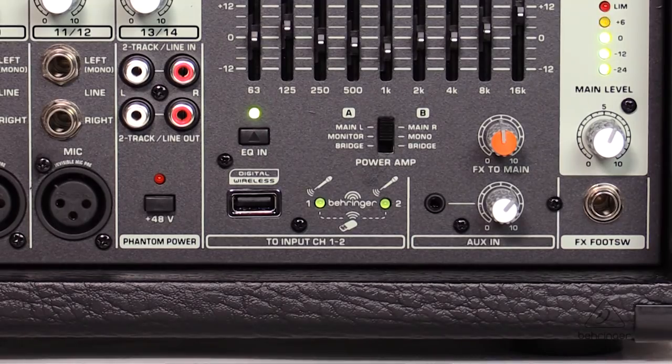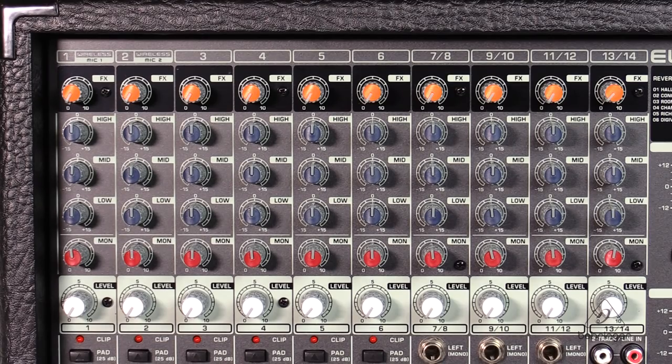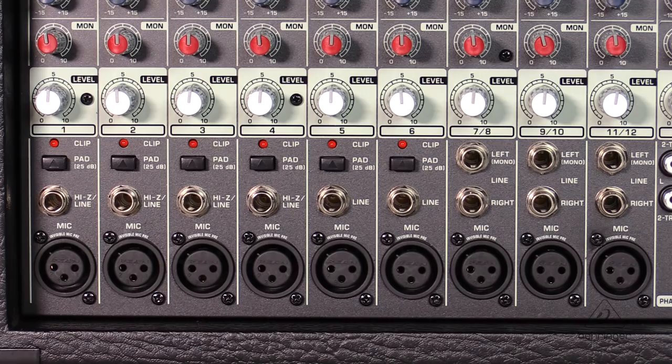Another great feature is that this mixer is wireless ready for use with the ultra-high quality Behringer wireless microphone system — it's not included, yet you have that capability. The 14 channel mixer section includes six mono channels and four stereo channels. Other great features include a very effective and musical three-band EQ, pad switch, and clip indicators on each mono channel.